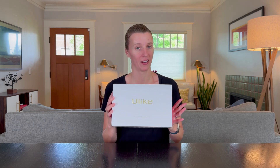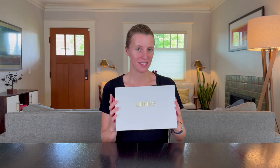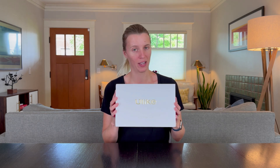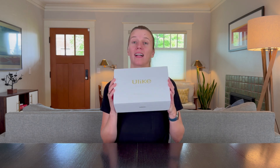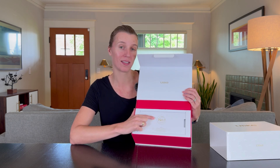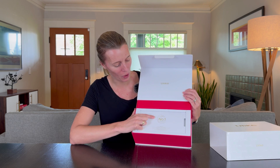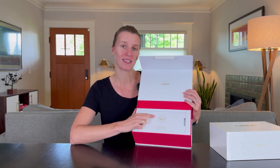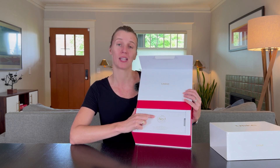I am so excited that Ulike gifted me their hair removal device. This is the Air 10, and I have definitely used hair removal devices in the past but nothing as high quality as this one. It starts off with the celebration that Ulike was the world's number one home hair removal device in 2022, based on hair removal device sales in that year.